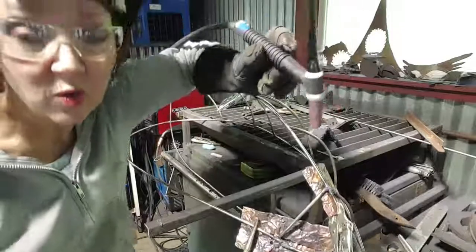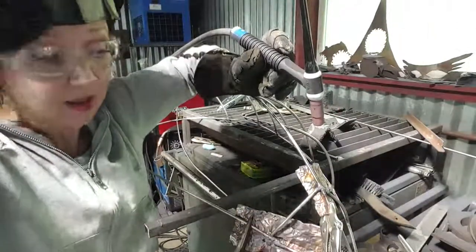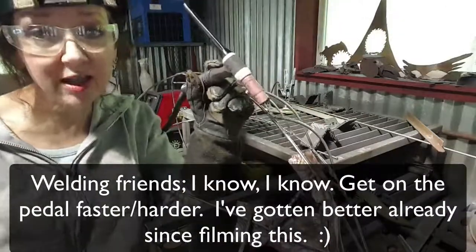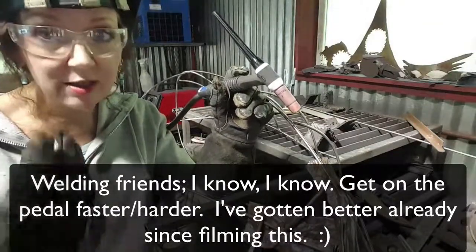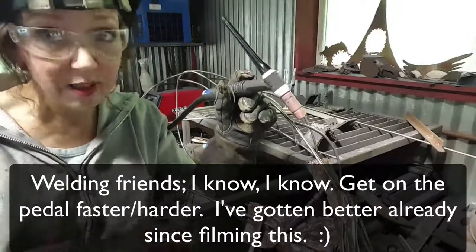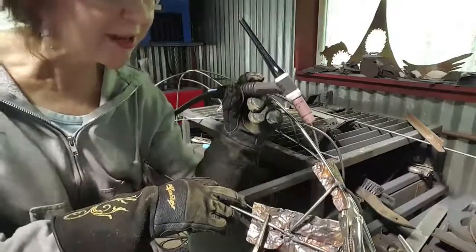That was just one weld. What you can't see is I'm controlling this steel here with a foot pedal on the floor. So there's a hand, eye, foot coordination thing going that it takes a while for me to get in the rhythm and really get it down where I can go faster. And I'm just not there quite yet right now.